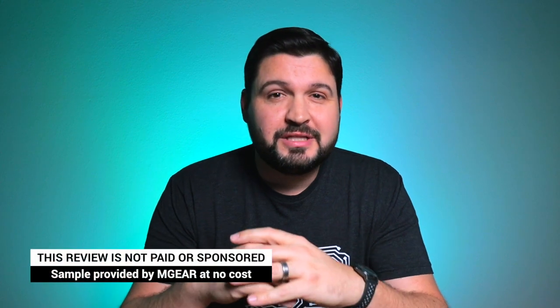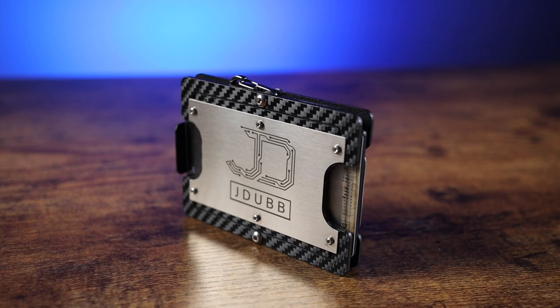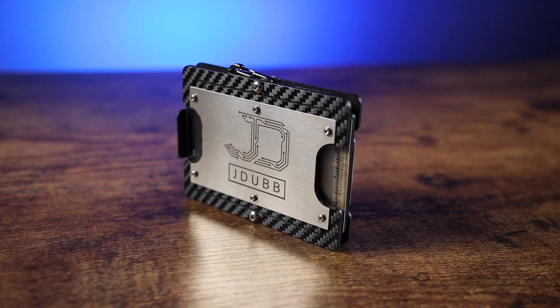Now you might be thinking to yourself, aren't you a tech channel? Aren't you supposed to be doing earbuds or speakers or headphones or phones or basically anything else other than a wallet? And yes, you would be correct in most scenarios. However, in this case, I enjoy a lot of different tech, but I also enjoy gadgets and all sorts of other fun stuff. And so I'm hoping to start infusing a little bit more of this stuff going forward. But today, the Mgear Gadget Wallet 2.0 is pretty stinking cool.